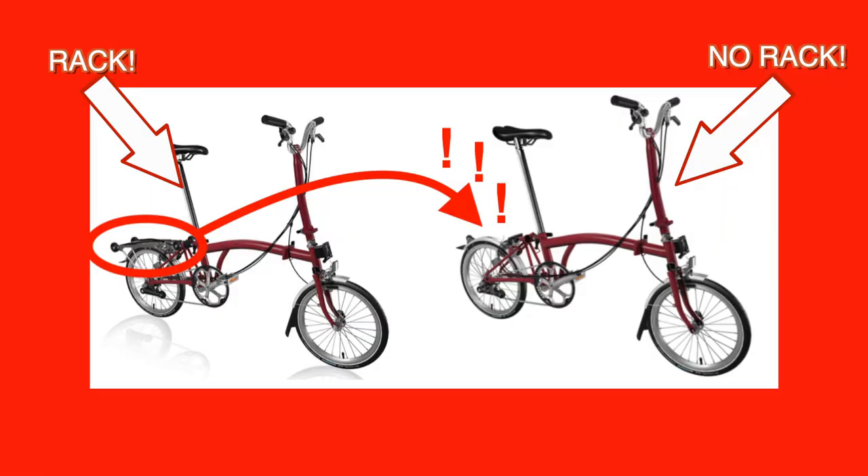It turns out there are two reasons you might want a rack on your Brompton: one is to make it easier to move stuff on your Brompton, and the other — which is non-obvious — is to move your Brompton on stuff. Move stuff on your Brompton: need a rack. Move your Brompton on stuff: need a rack as well.